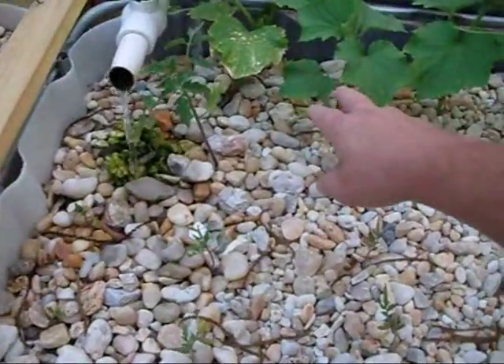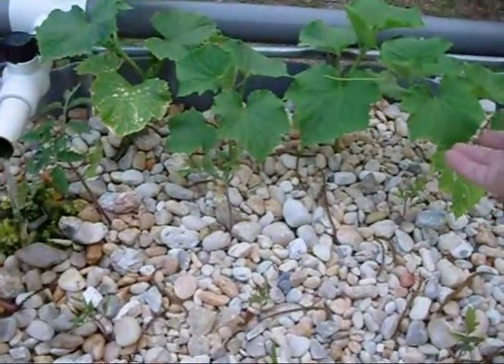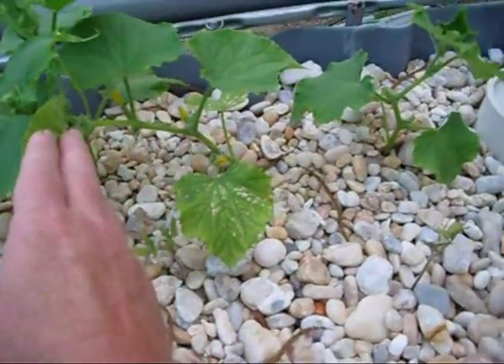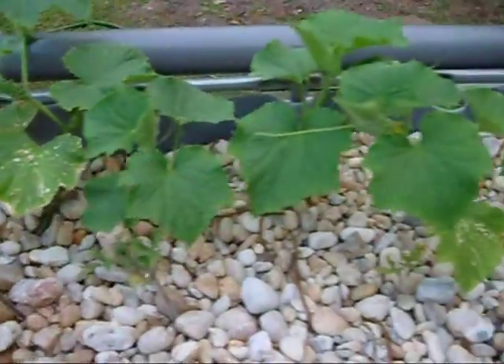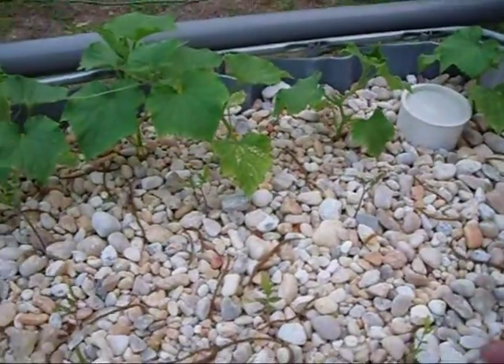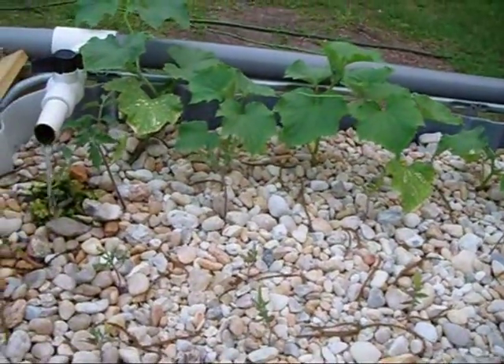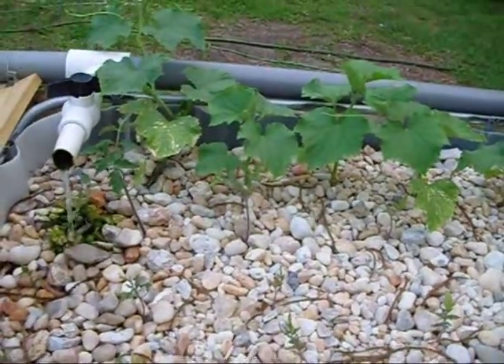That's why these tomatoes aren't doing real good. The two that are real close to the output here are doing good. The cucumbers are actually — I've got flowers starting on this one, flowers starting over there, flowers there, flowers there — blooms, whatever you want to call them. So the cucumbers are starting to do good, and they're going to climb whatever I put back behind them as well.